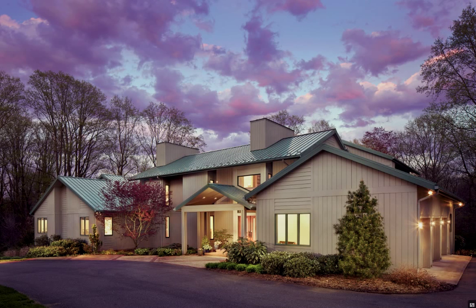Hey, thanks for joining me. My name is Daniel Jackson. I'm a photographer and one of my specialties is architectural photography, and when I'm doing architectural photography, one of my favorite things to do is a dusk shot — and that's what you're looking at here.